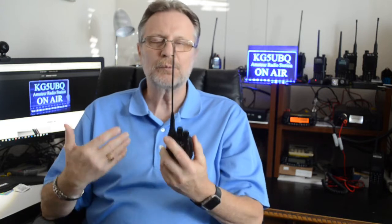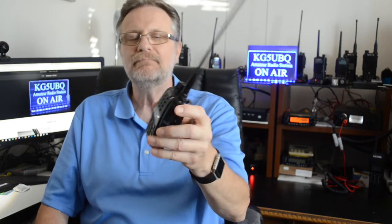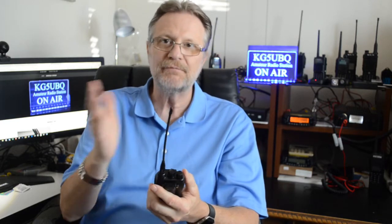But obviously this one is different. What makes it unique? Well, to start off with, it's got cross-band repeater function. Not many HTs out there have that. You can go from UHF to VHF and listen and communicate with both at the same time.